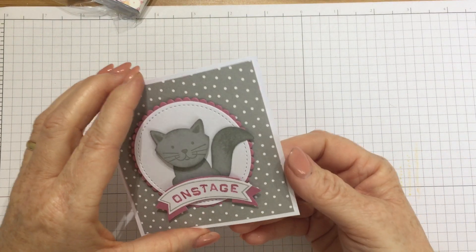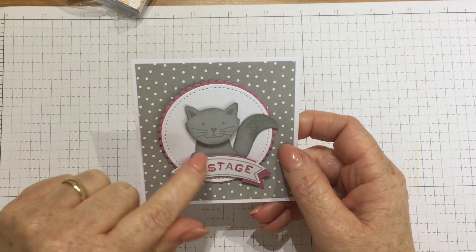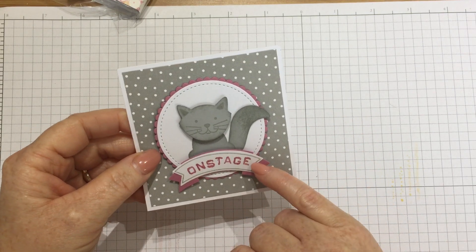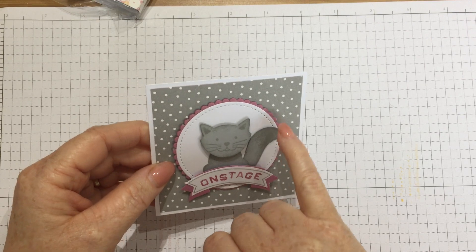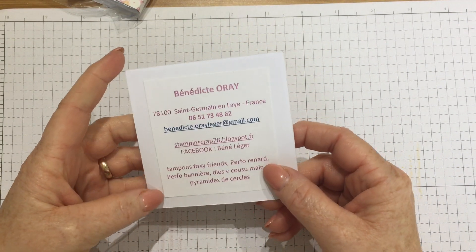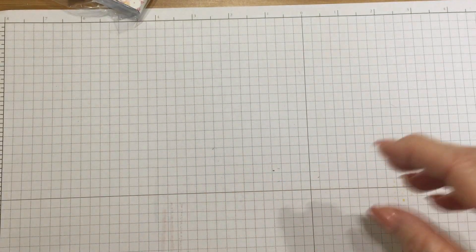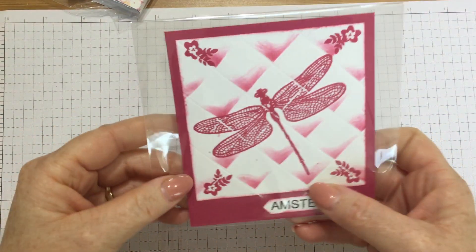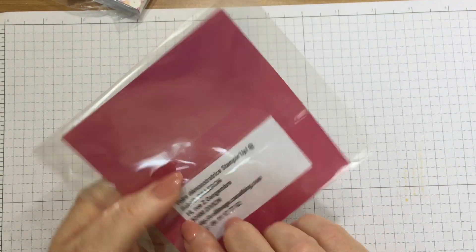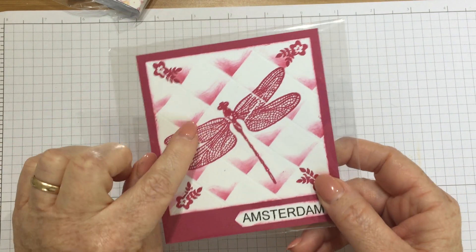There's a punch in the catalogue — it's a fox builder, but you can build it and make all sorts of animals using the stamps that coordinate. This one has got a cat on it with 'On Stage' and she's used the stitch shape framelits as well. This is Benedict — Foxy Friends she's used, brilliant. This one is Dragonfly Dreams again — Amsterdam, perfect — Babeth, thank you Babeth, that's pretty. She's made a really effective grid on there and inked it up.